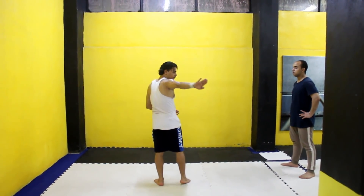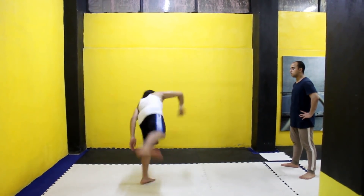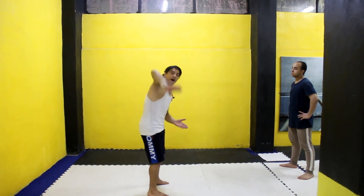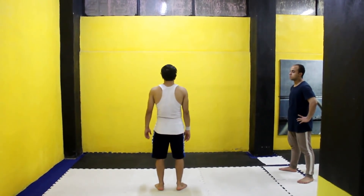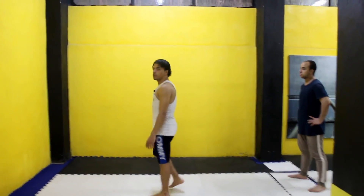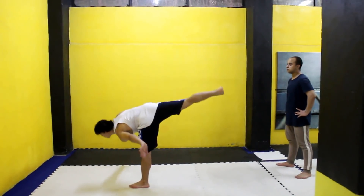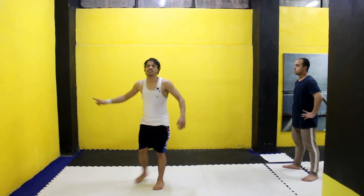قدام، اضرب السايد كيك. اهو، بصوا كده معي. شايفين؟ ادي بالزاوية الأولى. الزاوية التانية - نفس النظام، واقف، بصوا معي. اهو رايح. الزاوية التالتة.